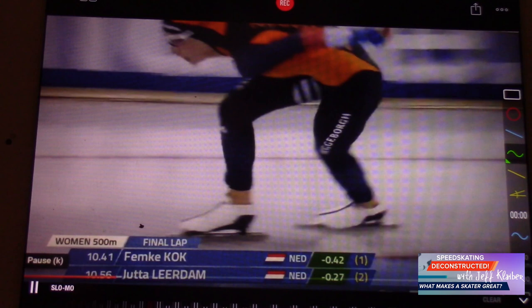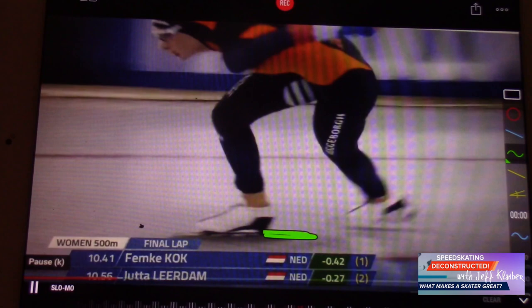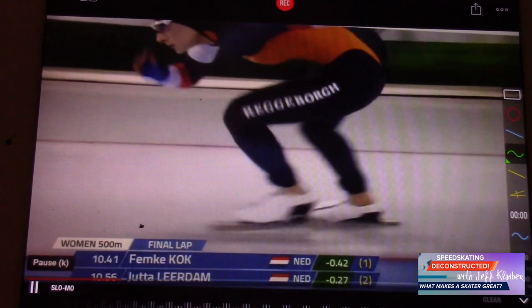I mean, this is good clearance here - that's what you want to see in the clap skate era. That's just so nice. And the sitting position is so great. Great turns from Femke Kok. Now let's look at the exit here for both skaters.